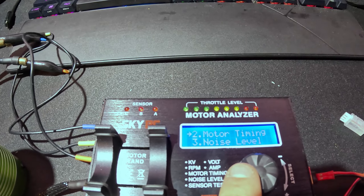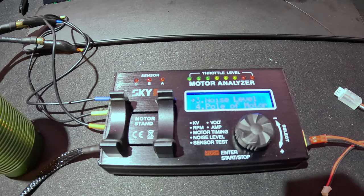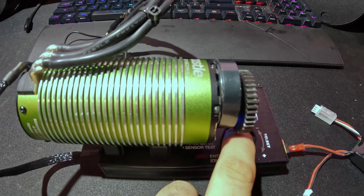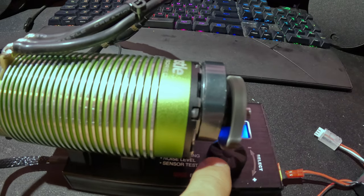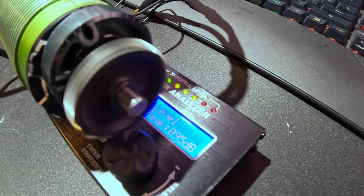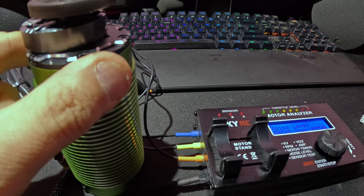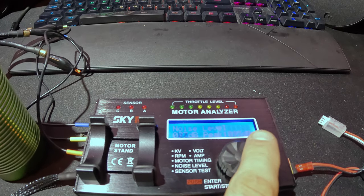The next test is noise level. For this test you need to put the motor on the stand so the analyzer can actually hear the motor. On the stand we got 91 decibels with a 94 decibel peak. If you take it off the stand the motor runs extremely smooth with no weird vibrations or sounds — we got 87 decibels with a 95 decibel peak. That's good.